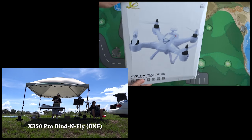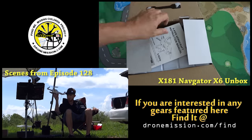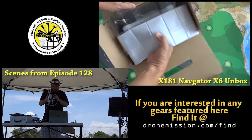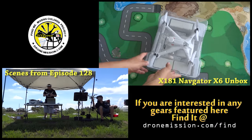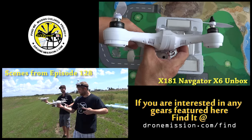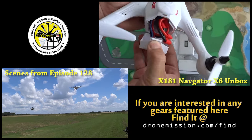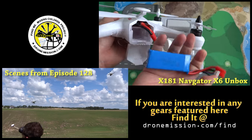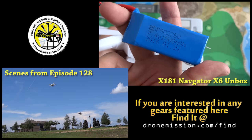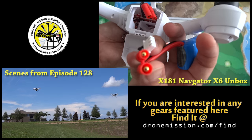We have here the X350 Pro Racing. That's Ryan getting ready, and that is Chris getting ready. And that's me. Go above me, okay? Let's go. Okay, come out. I'm ready.